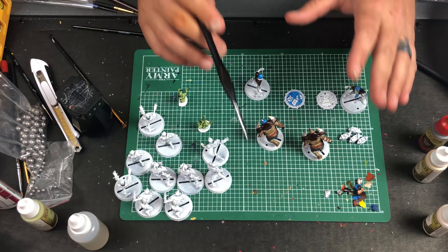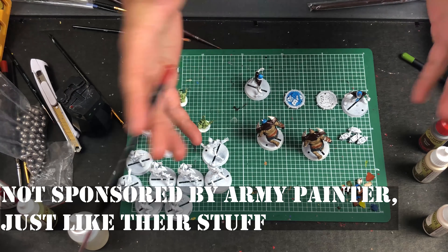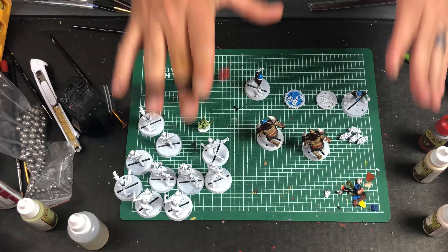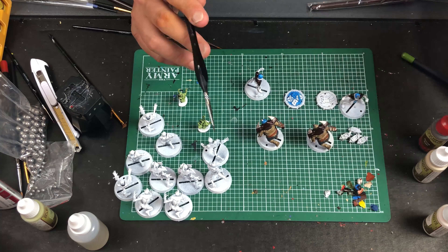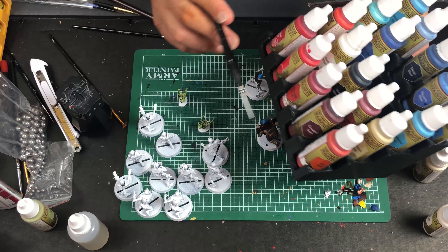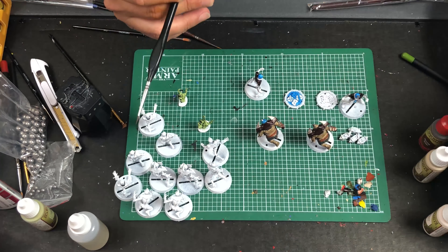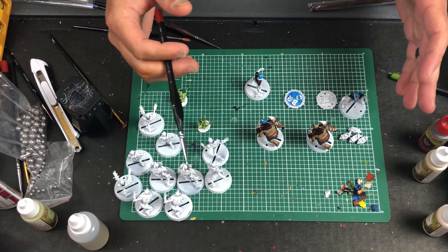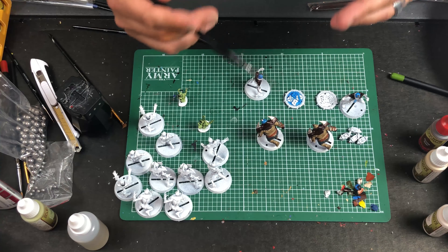Army Painter has a whole line of washes, inks, and different colors. What worked for me was buying their smaller box set to get an array of base colors to start, and then whenever I'd stop by my local game store I'd pick up a paint or two — whatever color I was short on. I also printed out some 3D-printed holders that hold these paints really well. I've got six or seven of them divided up by colors, which works a lot better than the box they came in.